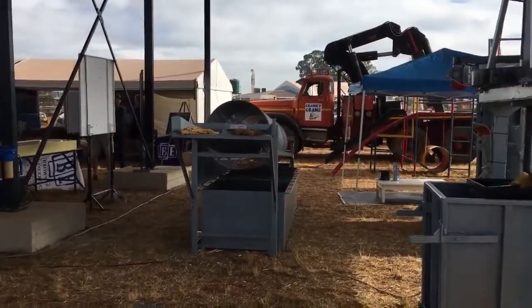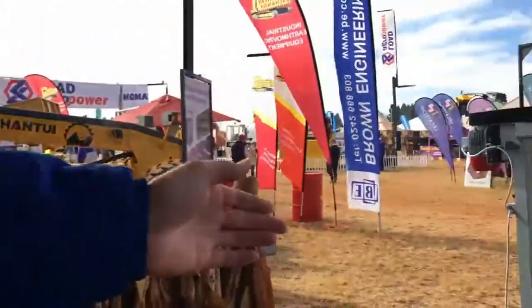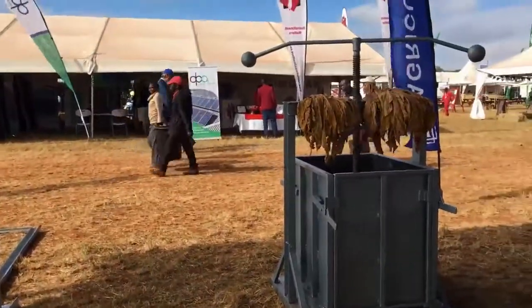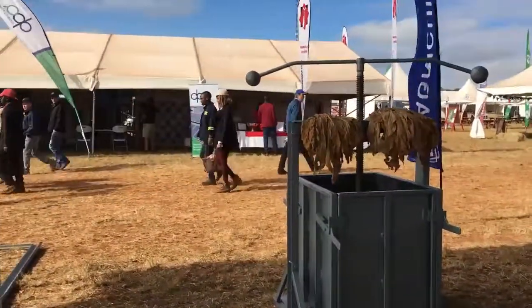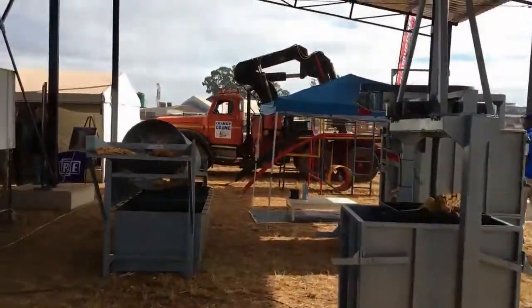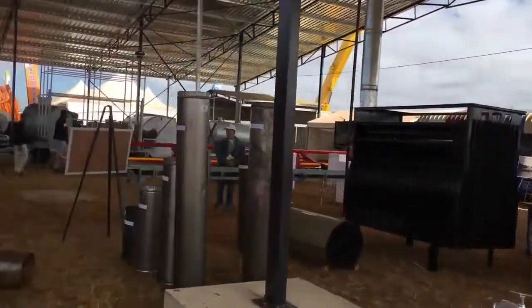These are baling boxes that you see here. We do the press range as well — a tobacco baling press, an electric press, and an economy press which is a hand press. We also have bale weighbridges. Our system runs it all through, including scrap handling, and then onto the curing facilities.